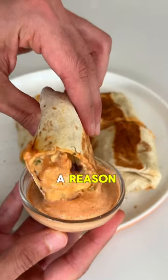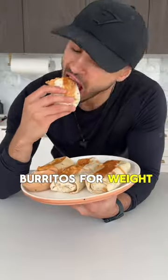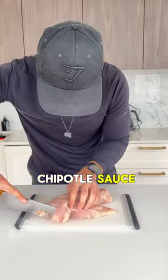The algorithm brought you back for a reason. Chicken and cheese burritos for weight loss with a creamy chipotle sauce.